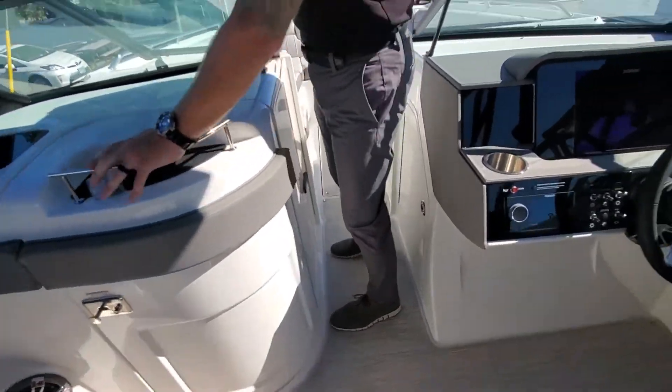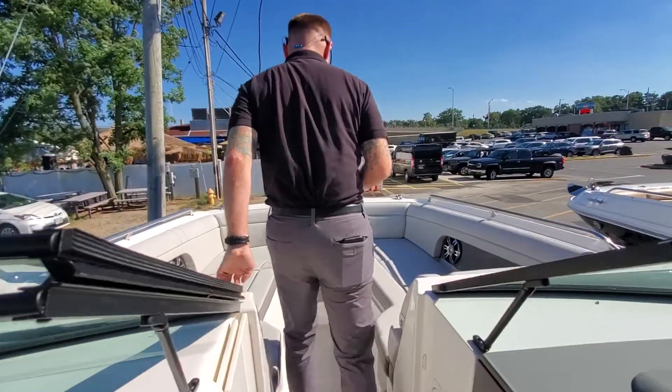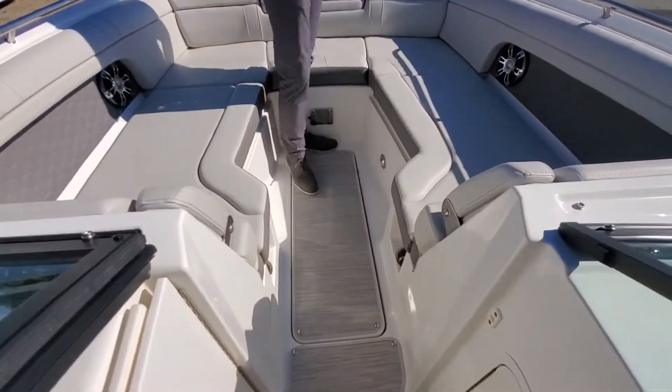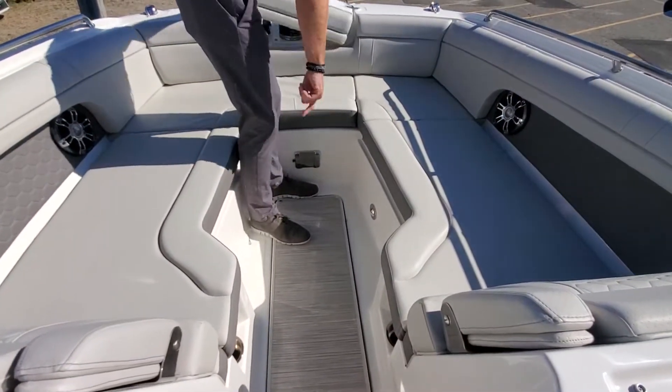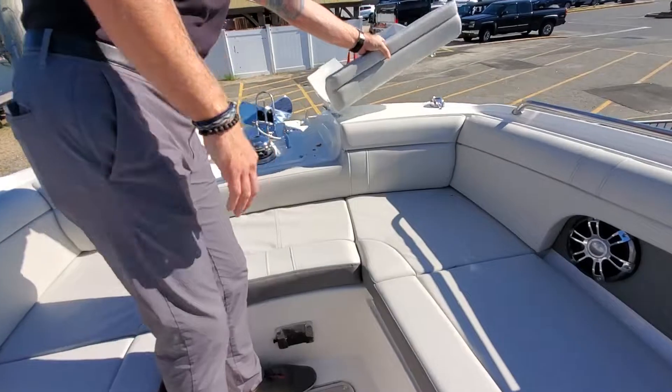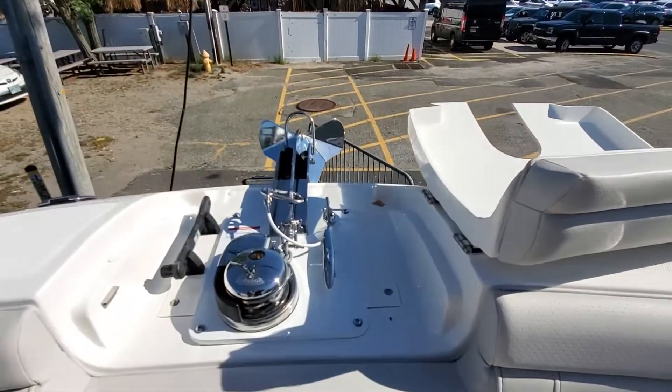There's a little port window in there to get some ventilation. And then the bow — you can get bow filler cushions with these to fill in this area nicely. Great access to our windlass.